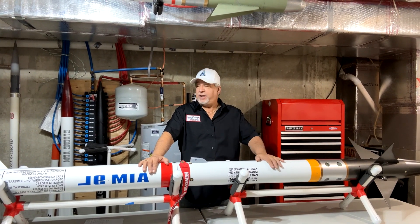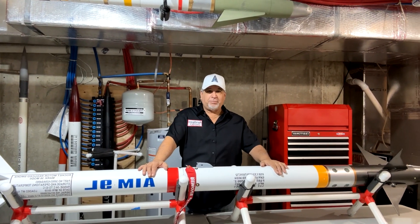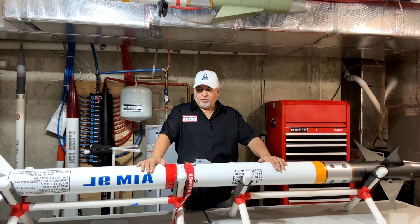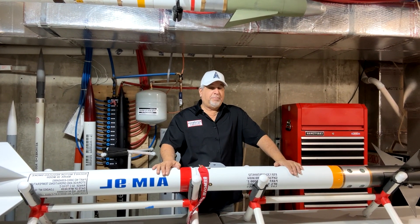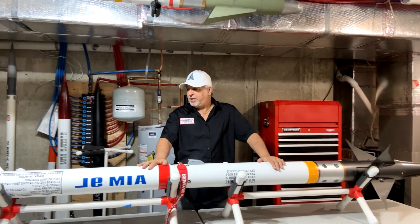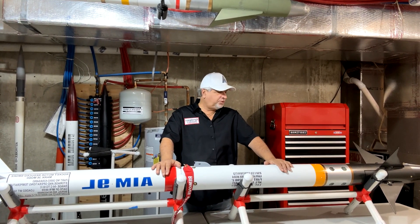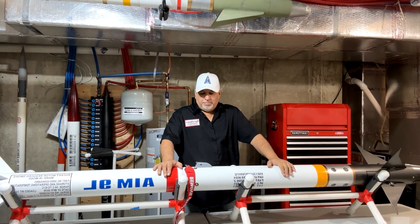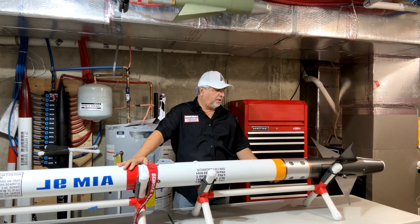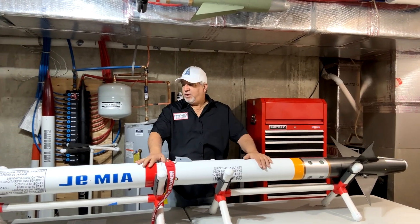We'll have a drogue at apogee, then the main chute at 1,000 feet with a backup deployment at 800 feet just in case. I'm looking forward to flying this at LDRS on Sunday; if not, I'll get it up at a Metro launch or a Maryland-Delaware launch. I've also got four shear pins because of the weighted nose cone — I don't want premature separation — so at least four shear pins take care of that.